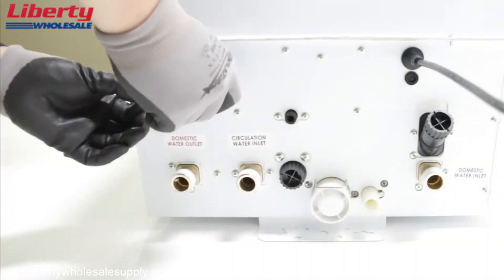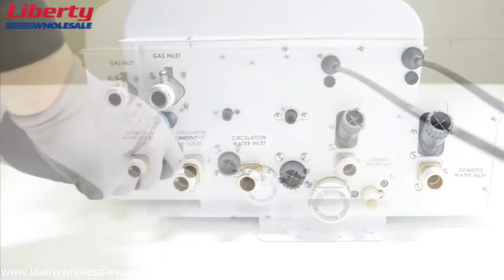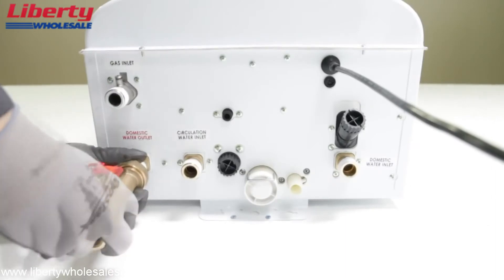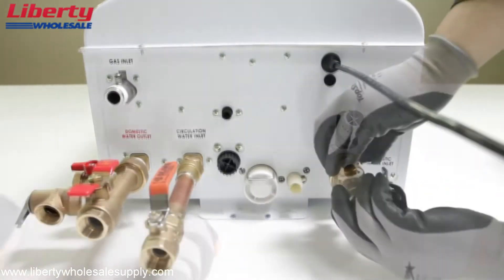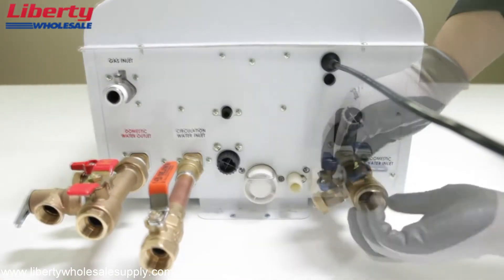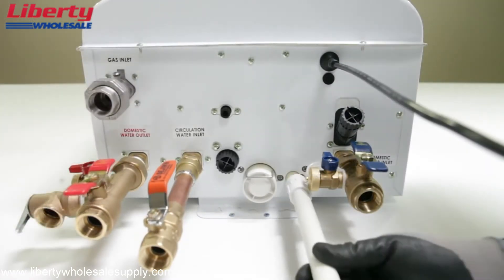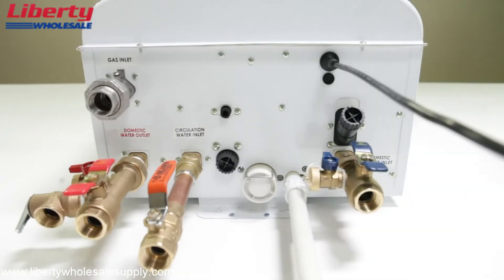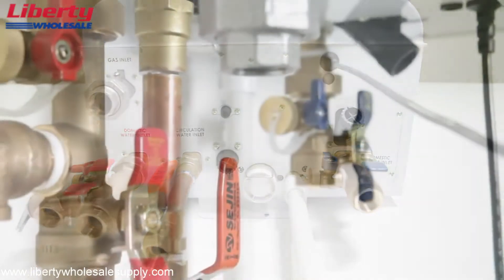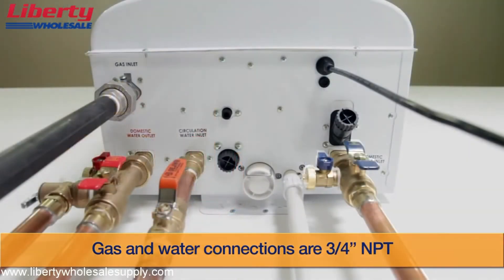It is recommended that isolation service valves are used for all installations. Please confirm that each valve is placed on the water heater at its proper connections. Install properly sized pipe on all water and gas connections. If an external recirculation system is used, install piping to the recirculation inlet fitting. Check the bottom of the unit to verify the locations of the fittings. The water and gas connections are as shown underneath the unit.